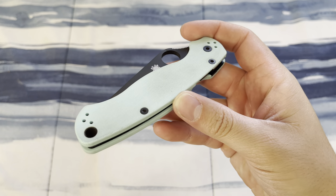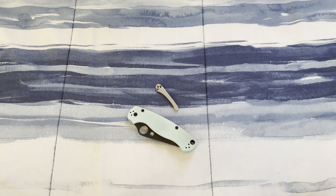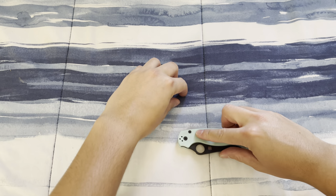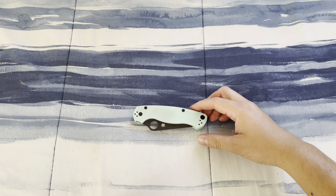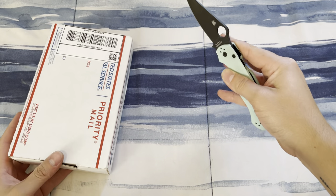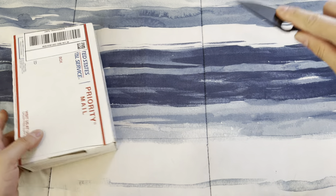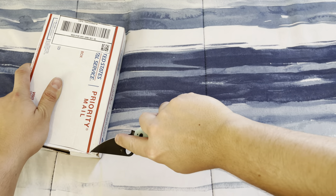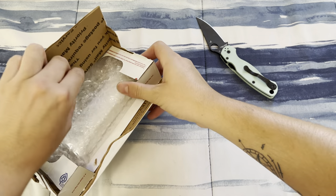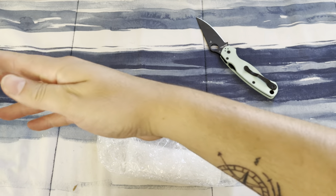It gets ratty really easily, but that's just because I use my knives. This package over here is actually coming from the same person who created this — it's RG Custom, I think it's Rick's Garage Tech — and he makes a bunch of really cool custom stuff. Let's get into this.